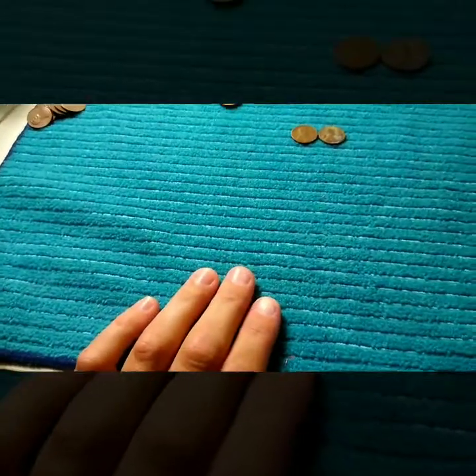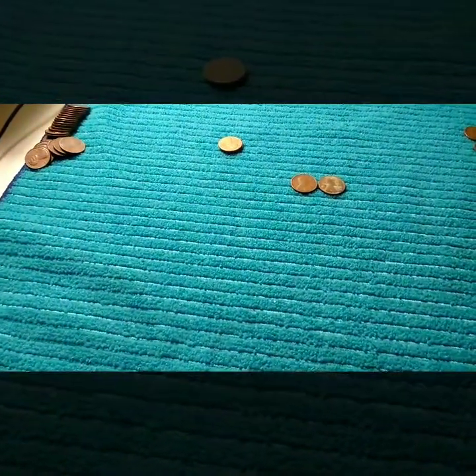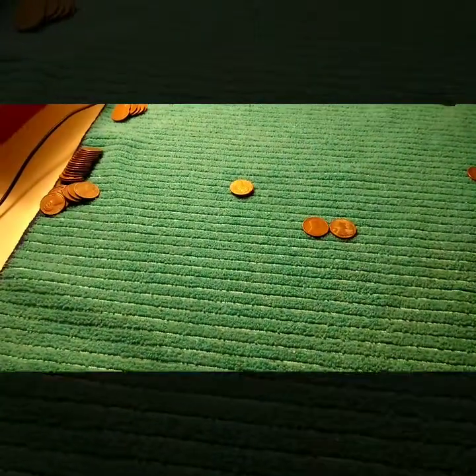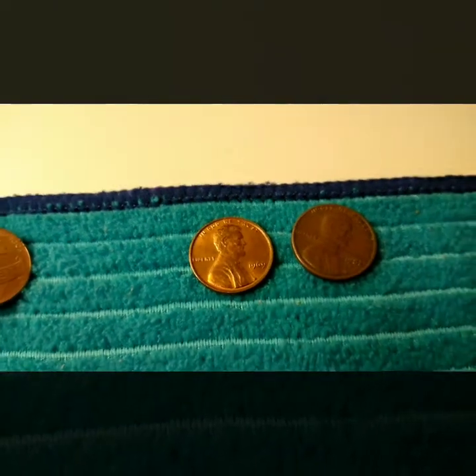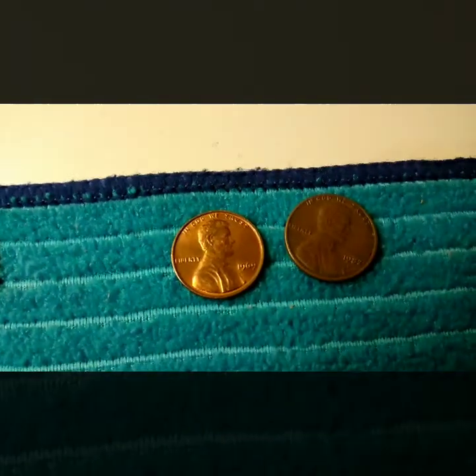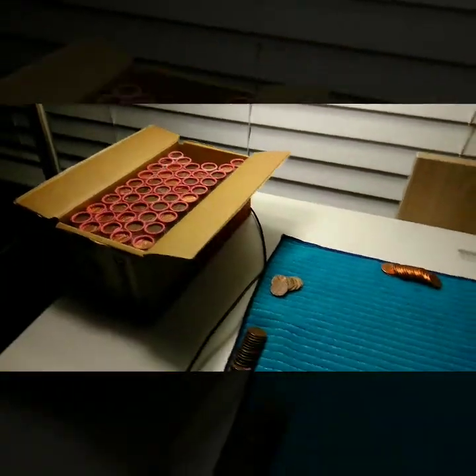I have one Canadian, I think it was an '87 or '89. I'm also getting a lot of 1999s and 1992s, so I'm looking for the wide AM and close AM — there are a lot of them, like every roll has five, six, seven, eight, ten of them. I also got a 1969 clean date Philadelphia in pretty good condition. Some pretty good coins so far — I have high hopes for this box.